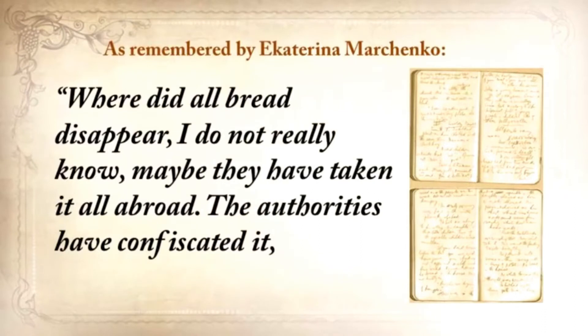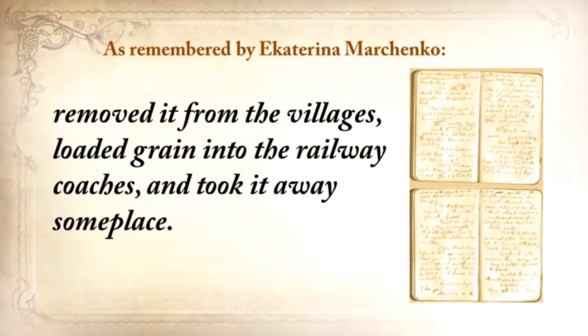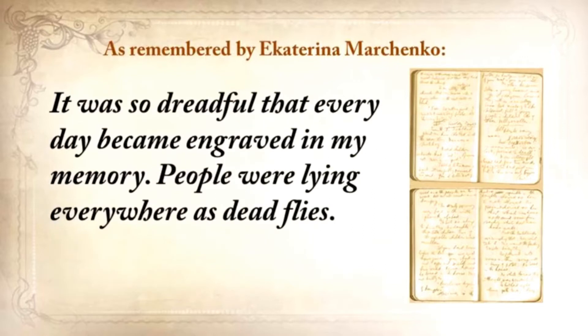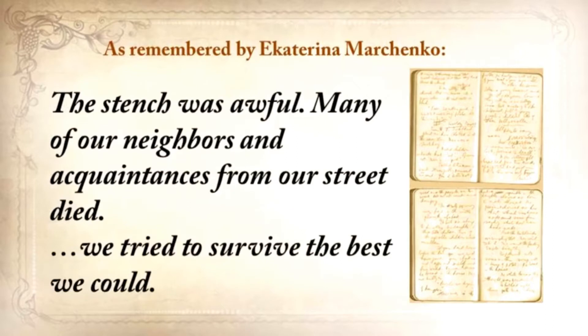Where did all the bread disappear? I do not really know. Maybe they've taken it all abroad. The authorities confiscated it, removed it from the villages, loaded grain into railway coaches, and took it away someplace. They searched the houses and taken away everything to the smallest thing. All the vegetable gardens, all the cellars were raked out and everything was taken away. It was so dreadful that every day became engraved in my memory. People were lying everywhere as dead flies. The stench was awful. Many of our neighbors and acquaintances from our street died.